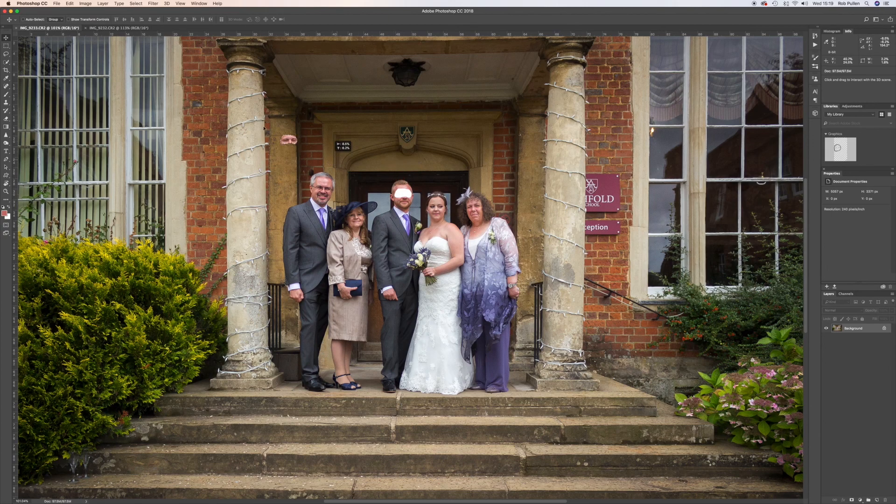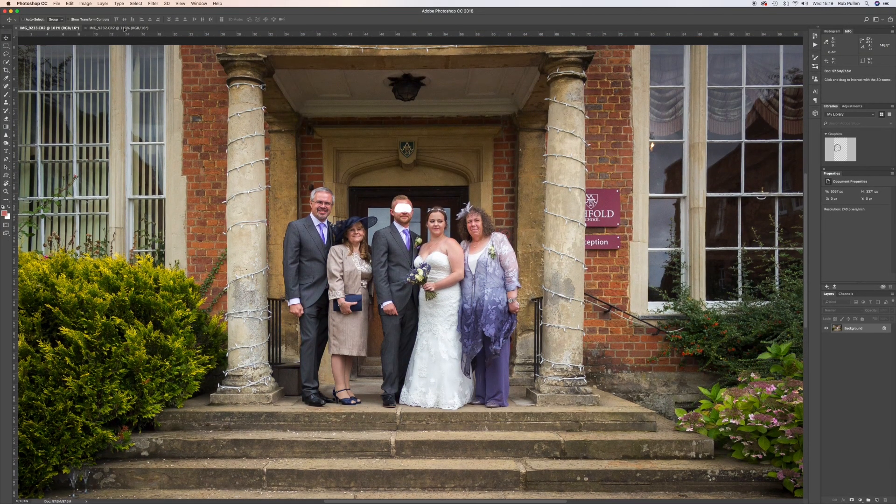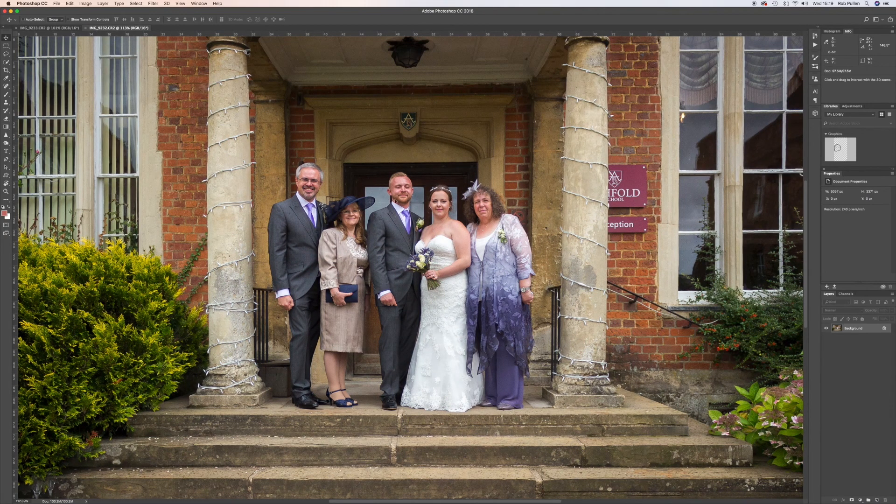We're going to click the lasso tool, make a selection around the middle of his forehead and take enough of his face to work with. Then press V for the move tool and drag it straight over into the other photo. Bring it down roughly into place, then use the arrow keys to fine-tune the position — and you can see straight away it's almost seamless without any masking yet.